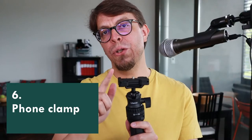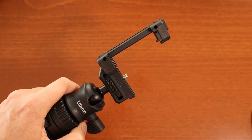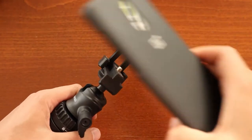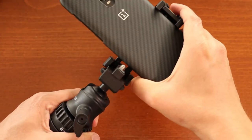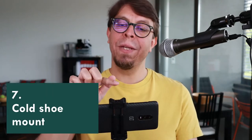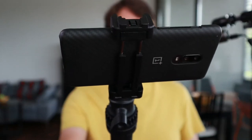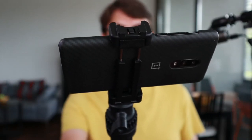The tripod head also has a built-in phone clamp. Begin by lowering this section right here, and then you can raise up the phone clamp. Just lift it up and place your phone in there, and you have a beautiful holder for your phone whether you want to use it as a selfie stick or as a table tripod. On top of the phone clamp there is a cold shoe mount, which you could use to hold a light, microphone, or an LED light.